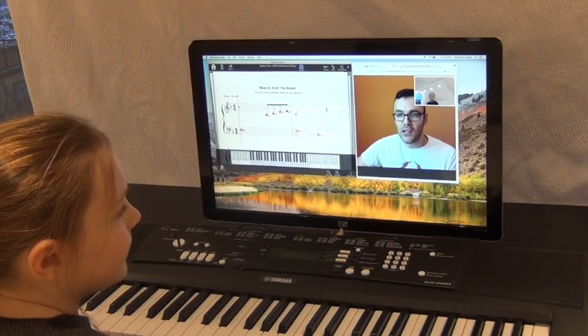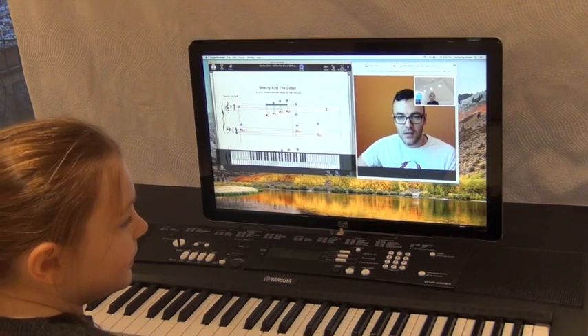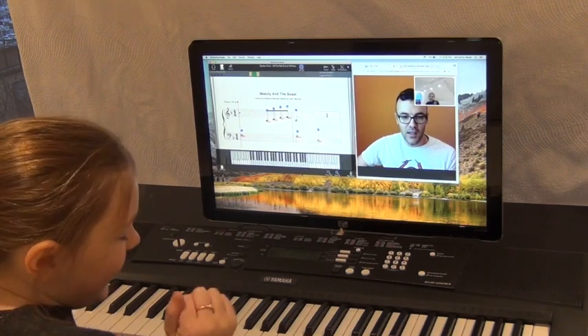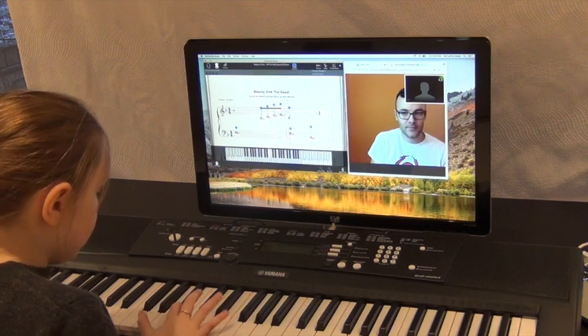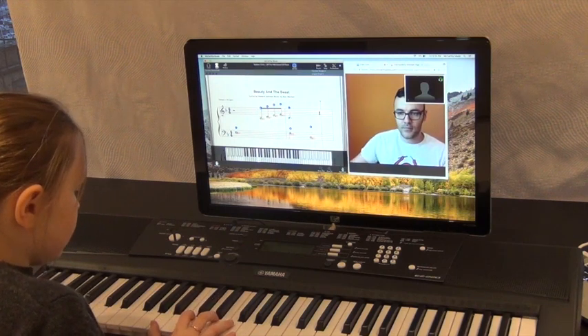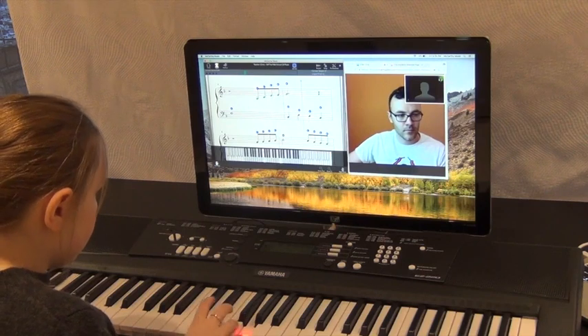The teacher demonstrates remote control by turning on note names, turning on the fingering, switching to learn mode, and enabling left hand assist so the student can focus on their right hand. The teacher also switches the camera to see the student's hands, and the student plays through the piece.